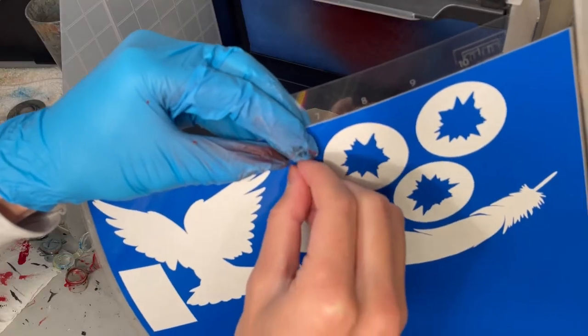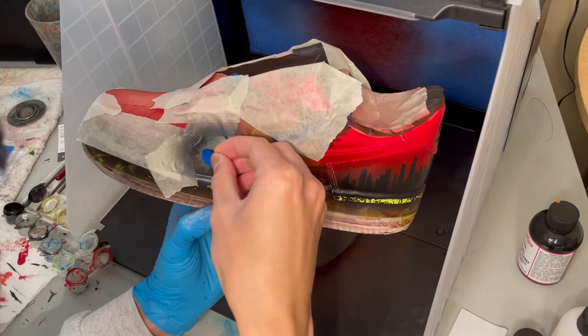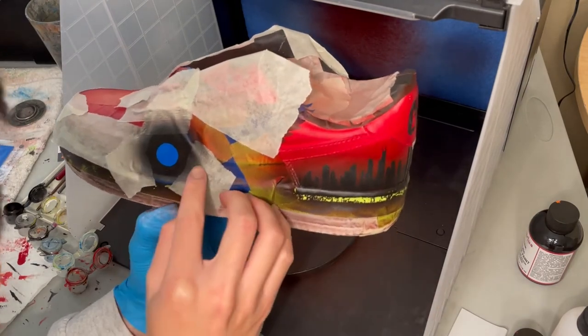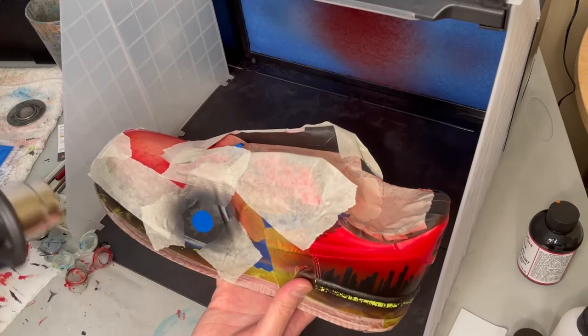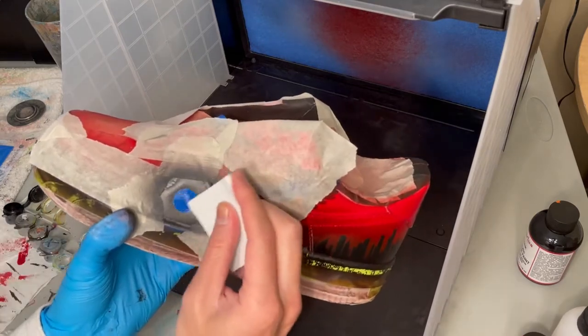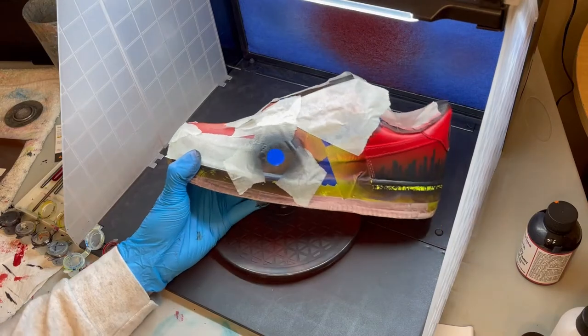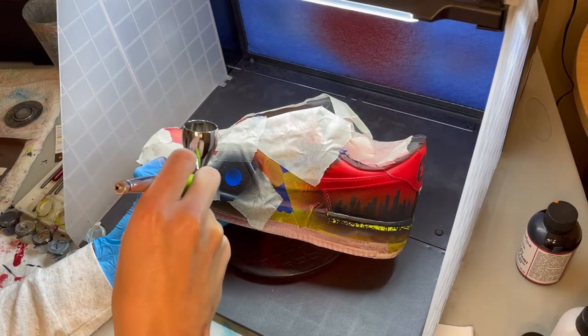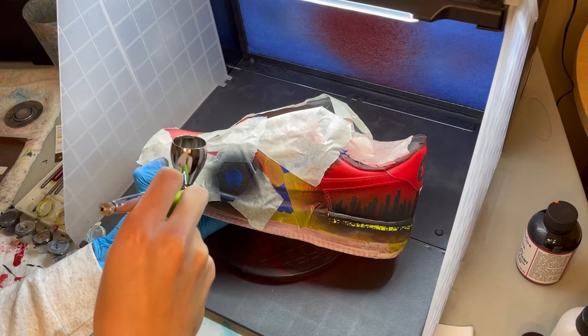After the paint has fully dried, pull out the circle sticker and place it in the center — this will act as the bullet hole. To prevent the next color from bleeding underneath the vinyl, I like to airbrush a thin layer of the color underneath, in this case black, so that any of the pockets of air between the sticker and the surface gets filled.